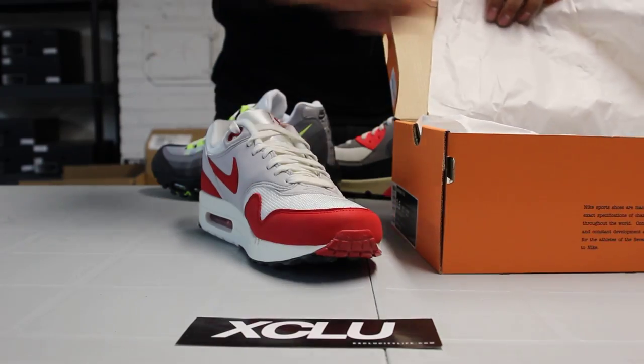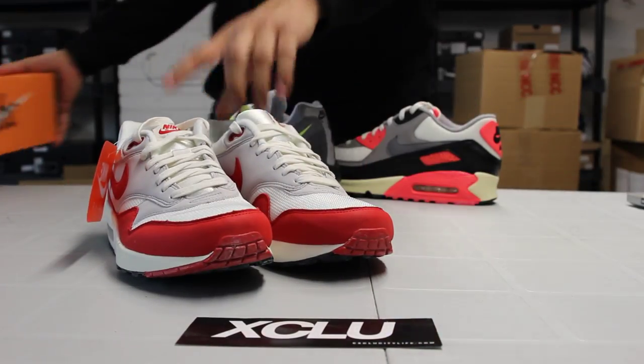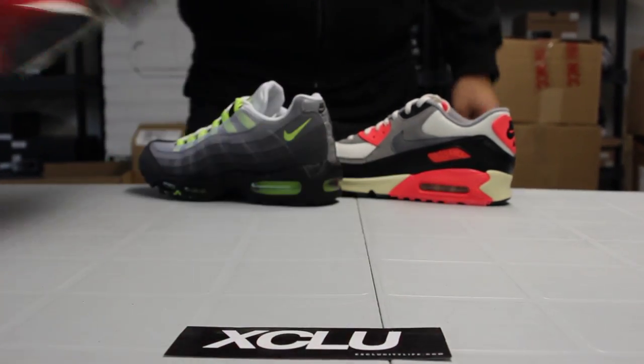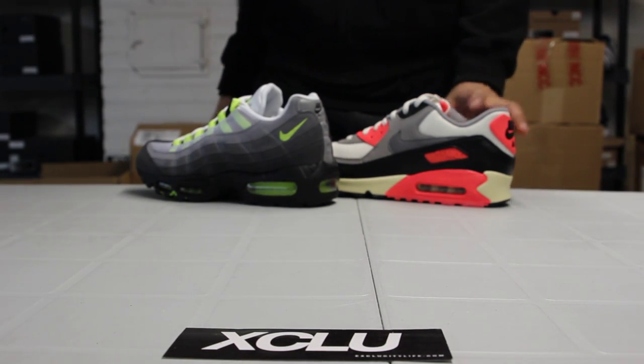Let's take out the shoe and give you a quick view. You also got that Nike Air tag right over here. These shoes will be available along with the rest of the OG pack — you got the 95s and you got the 90s right over here.